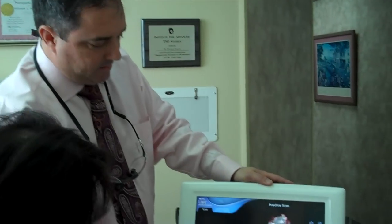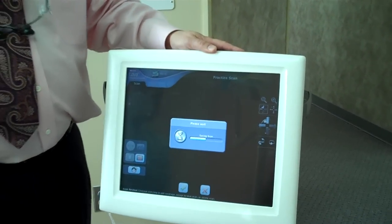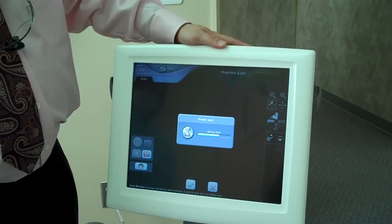into one 3D image that's accurate to as little as 20 microns, which is really, really accurate compared to our old impressions, which were accurate up to 60 microns. So right now the computer is stitching all that together. We get an image, and it saves the image in the computer. And then it will pop it back up for us in a second.